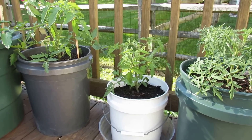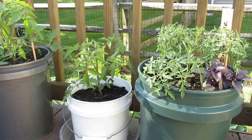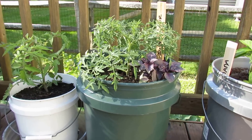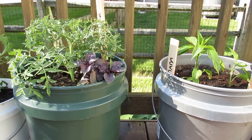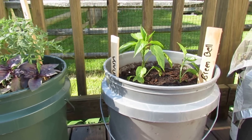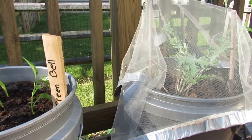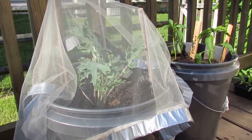A determinate tomato can grow anywhere from two feet to four feet. It stays smaller and is a little bit easier to manage in containers. They grow to a set, predetermined height — that's how they get their name — and when they get to that height they set all their fruit, so you get a lot of tomatoes at once. Once the tomatoes are matured and red and you pick them, the plant dies out. So one of my strategies this year is that when the tomatoes first set their green fruit, I'm going to plant a few more determinate seeds in seed cells and then replace these sometime in mid-July, so that I get two crops of determinate tomatoes out of my containers.